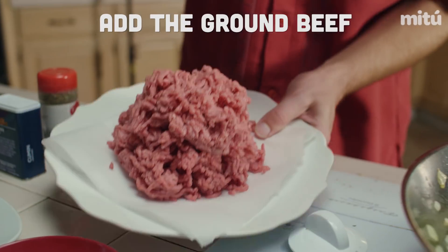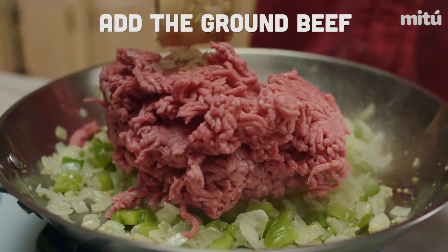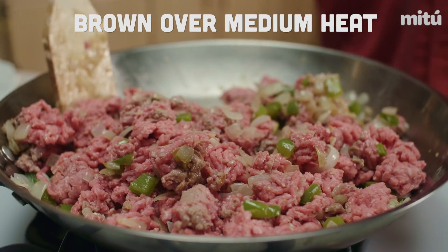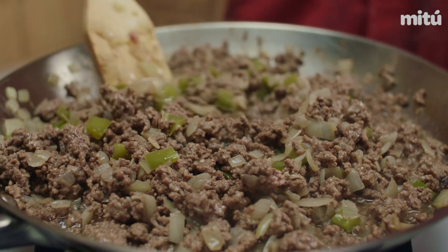So then you're just going to add the ground beef and brown that also over medium heat. Got it. Until it's not pink. Yes. Thank you, Mom.